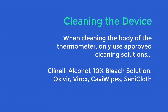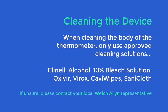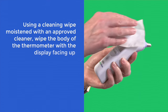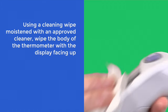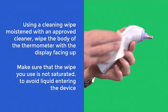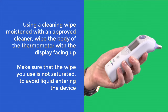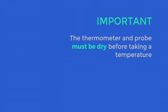When cleaning the body of the thermometer, only use approved cleaning solutions, which includes Clinell and alcohol. Using a cleaning wipe moistened with an approved cleaner, wipe the body of the thermometer with the display facing up. Make sure the wipe you use is not saturated to avoid liquid entering the device. The thermometer and probe must be dry before taking a temperature.